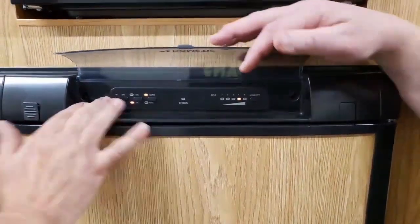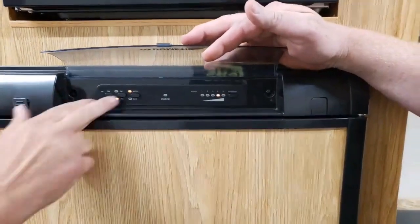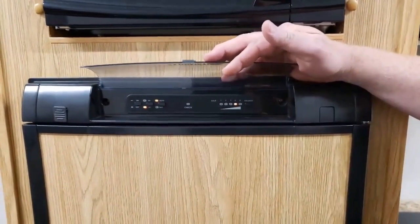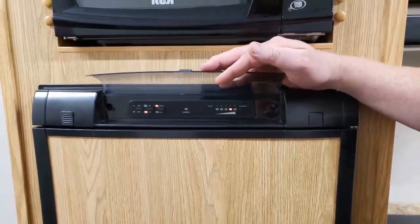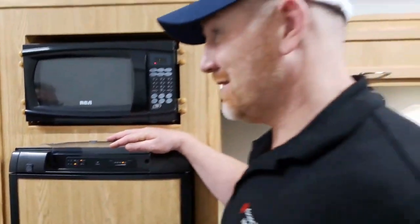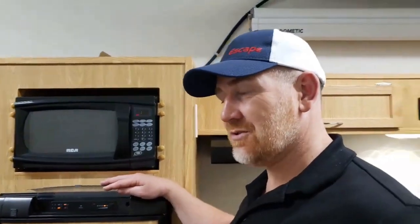That's basically it. Pretty straightforward, but this middle button with the DC and AC really confuses some people. The main thing is, unless you're really confident and you know what you're doing, kind of stay away from DC as much as possible.